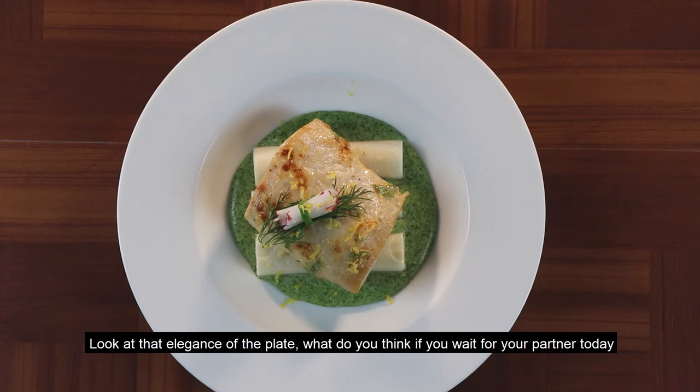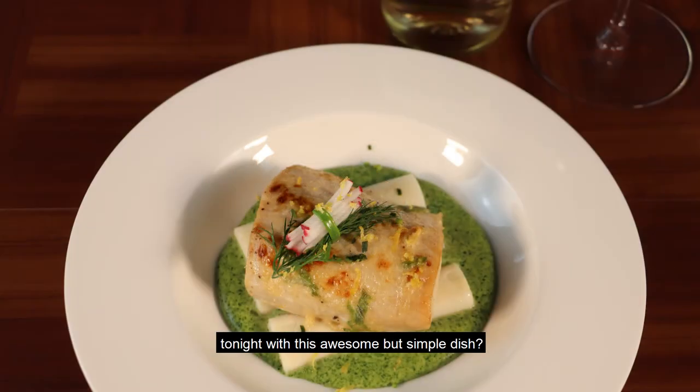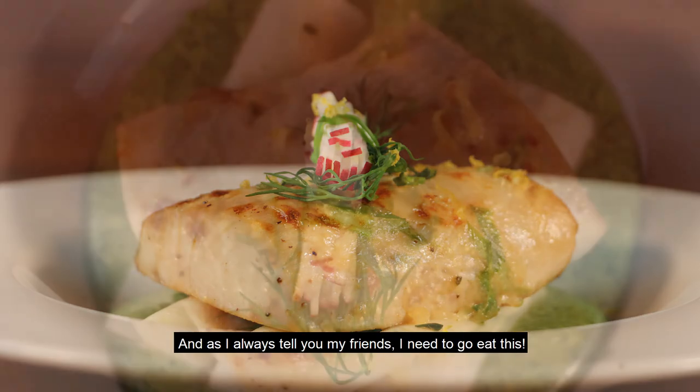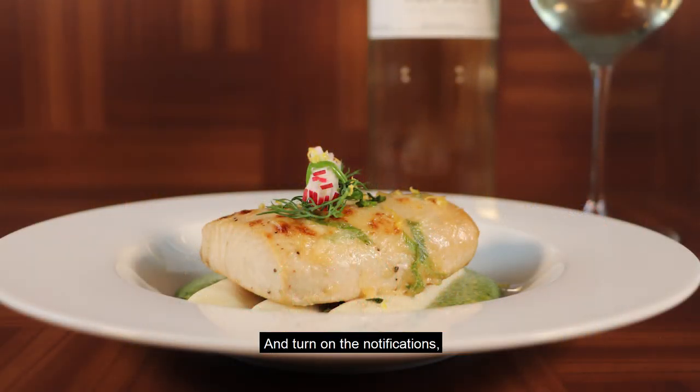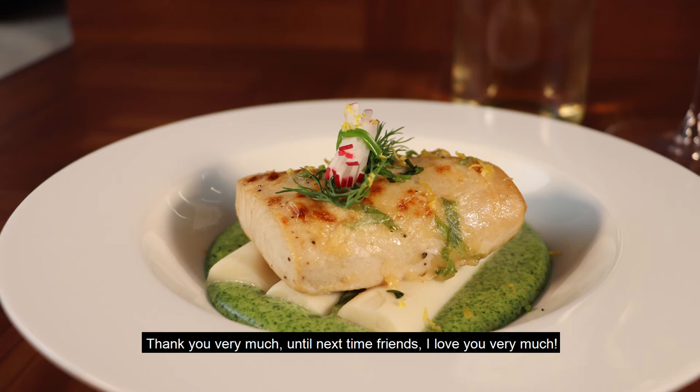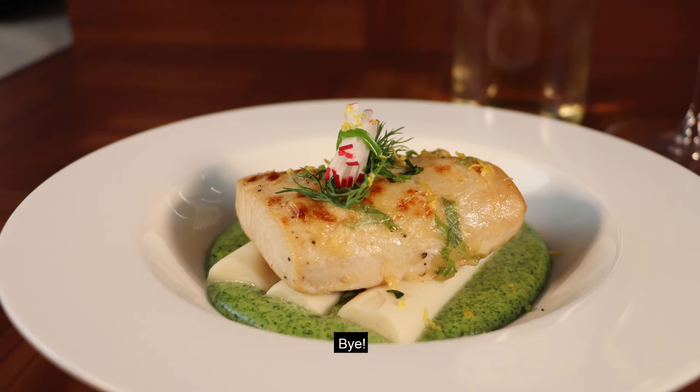¿Qué les parece si ustedes esperan a su pareja esta noche con este impresionante plato? Pero a la vez sencillo, en el que ustedes pueden impresionar y quedar bien. Como siempre les digo, mis amigos, necesito comerme esto. Recuerden suscribirse a mi canal, Chef José Bermúdez, y activar las notificaciones para que todas las semanas sigamos cocinando e inspirando sonrisas. Muchísimas gracias. Hasta la próxima, amigos. Los quiero mucho. Bye. Chau.